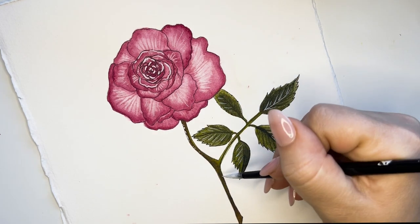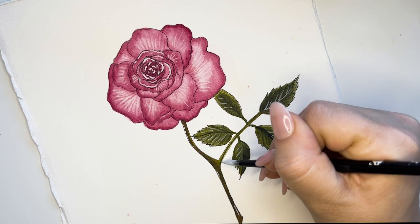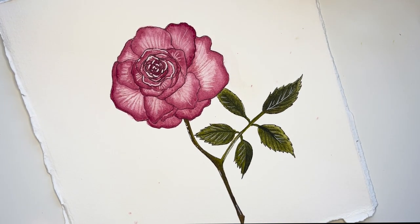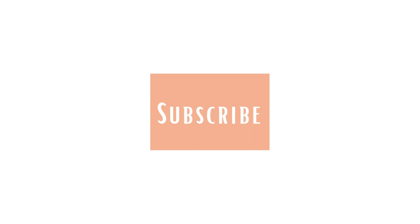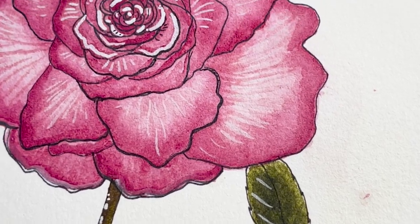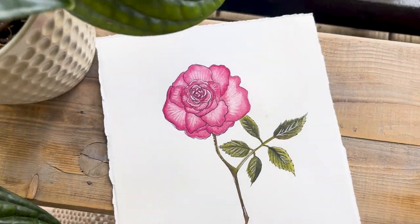There you have it — you are done! With just a few colors of paint and the free downloadable sketch in the description, you can paint this rose for yourself. I also have a free downloadable piece featuring all of the birth month flowers — you can find that in the description as well. If you enjoyed this tutorial, be sure to subscribe because I'll be uploading a new birth flower each month. Let me know what your birth flower is in the comments below, and I will see you next time.